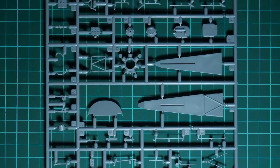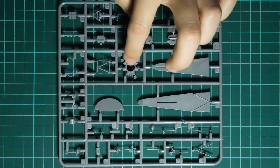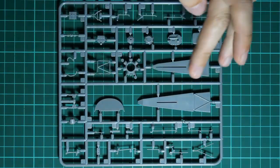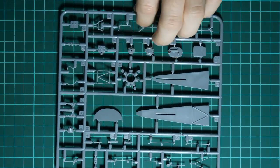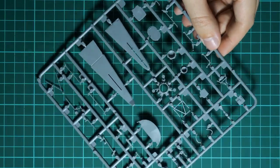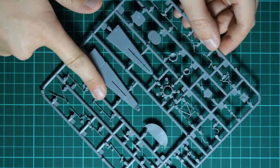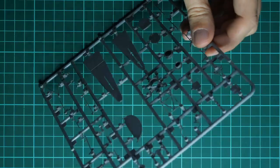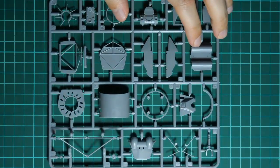Next we have another plastic sprue dedicated to the lower panel - the floor or belly of the fuselage. Engine parts, instrument panel, various thin control parts and other things are here. Molding quality looks good, but thin parts might be tricky to work with, especially those with connection points in the middle. Make sure to use a plastic saw because plastic cutters will just damage these parts.